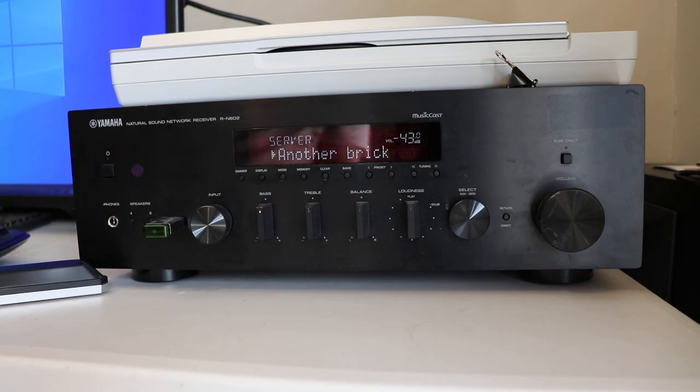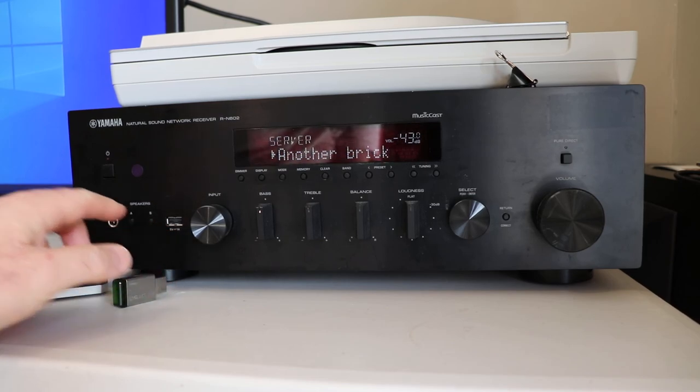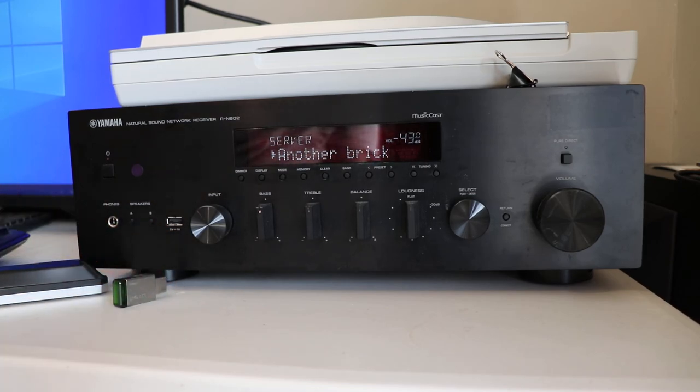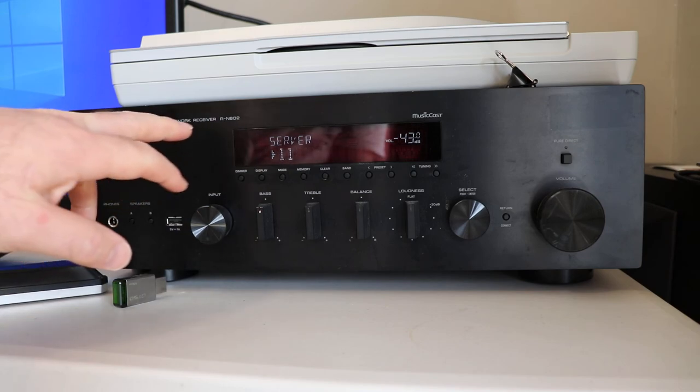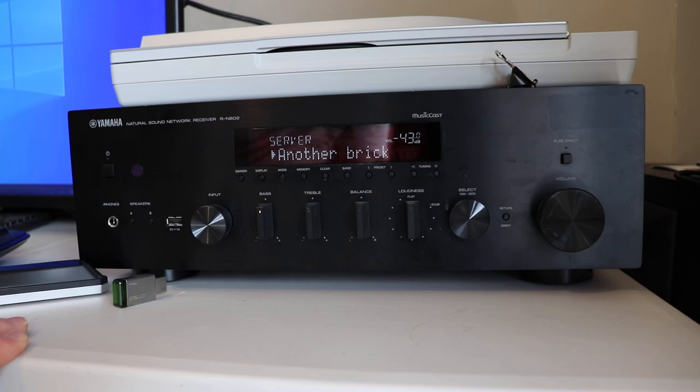I'm happy with this and happy to show it. If there's anything else you want to see on this radio receiver, let me know and I'll do some research. There have been lots of people asking if you can input audio through the USB port here directly off a computer — and I honestly don't know. If you tell me what parts to buy I can give it a shot. I think that might be more on the higher-end model, but I'm really happy with this radio and I'm probably going to continue buying Yamaha stereo receivers. Thank you for watching.